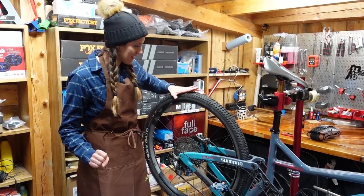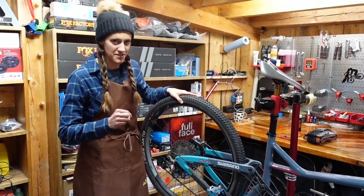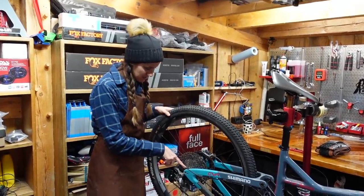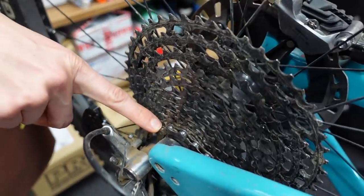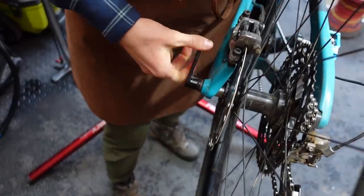The first thing we're going to do is take off the wheel. I really think taking off rear wheels is underrated for difficulty — it was something when I was a kid riding bikes that I just could not do. So the first thing we're going to do is shift all the way down into our smallest, hardest cog. And then I'm going to turn the clutch off — if you don't have a clutch, don't worry about it. And then we're going to undo this.